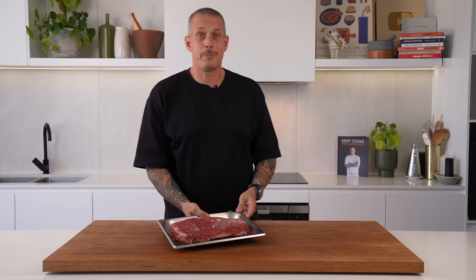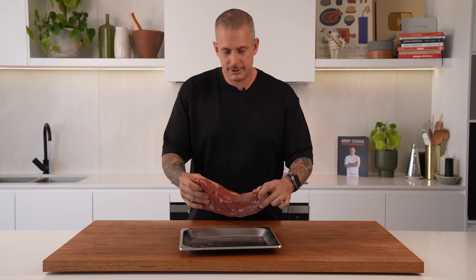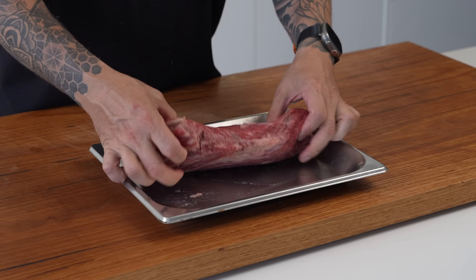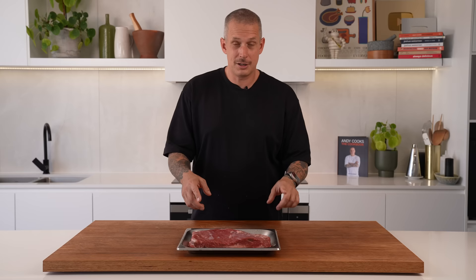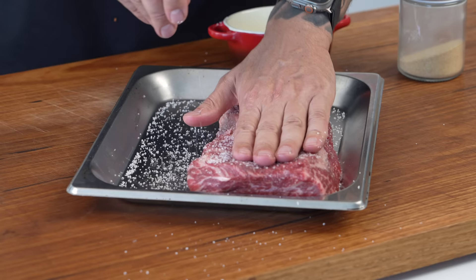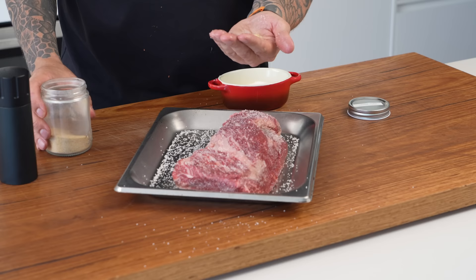The tri-tip is becoming more popular as the price of picanha — or rump cap as we call it in Australia — gets more expensive. It comes from a similar region, a bit lower down on the hip of the animal. This is a Carrara Wagyu tri-tip, about a marble score six or seven. All we're going to do is simply season it with salt, pepper — in respect of Guga Foods — a bit of garlic powder, and then reverse sear it.